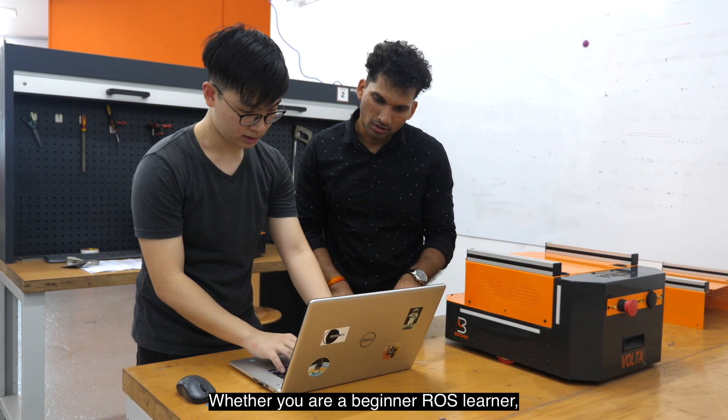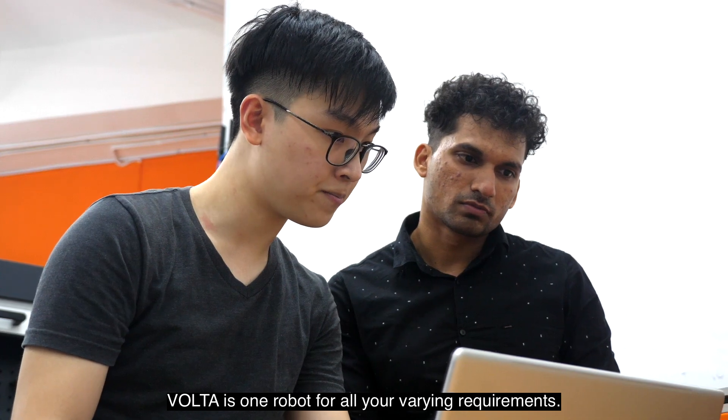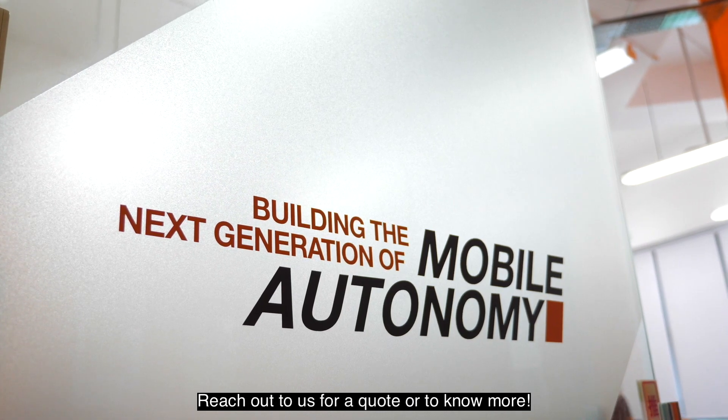Whether you are a beginner ROS learner, robotics teacher or a researcher, Volta is one robot for all your varying requirements. Reach out to ask for a quote or to know more.